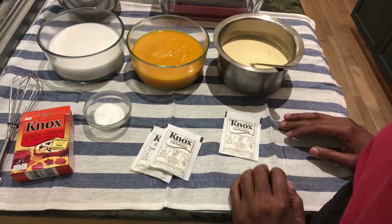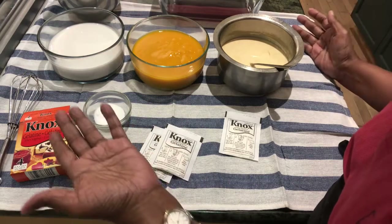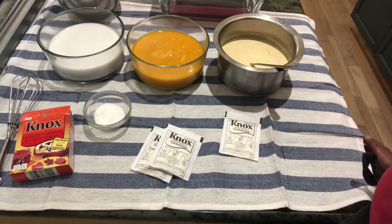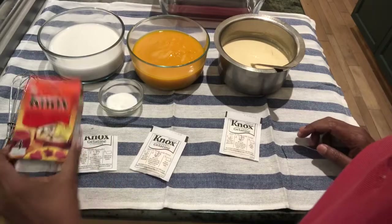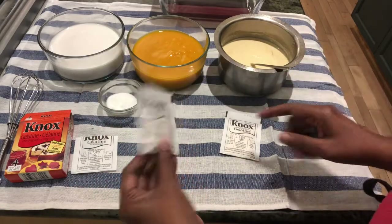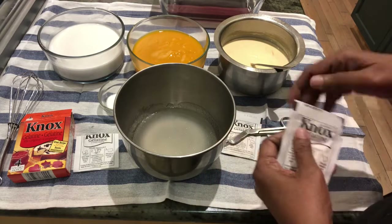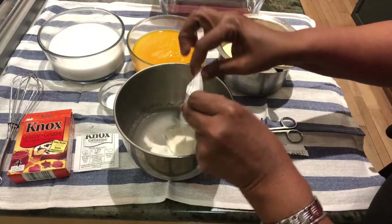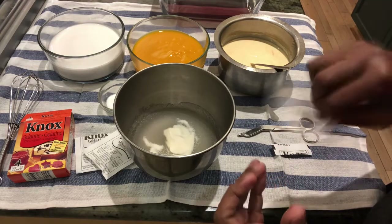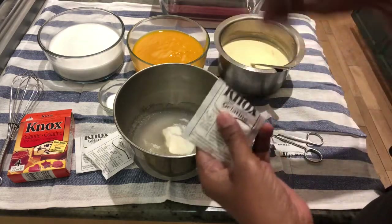These are the main ingredients. You can use just mango and milk, or just mango and coconut milk — it's as per your preference. I'm using one pack of Knox gelatin for each layer. I've already dissolved one pack. For the gelatin, you mix it in 50 ml of cold water first, then add a little boiling water to dissolve it completely. This is the setting agent.